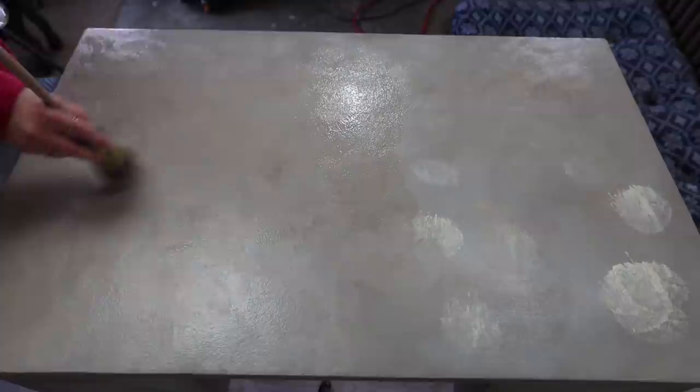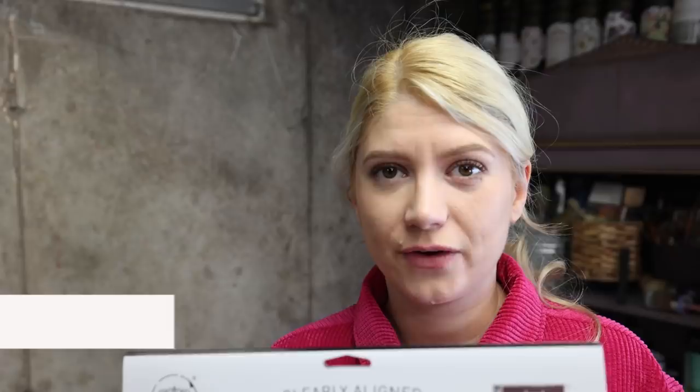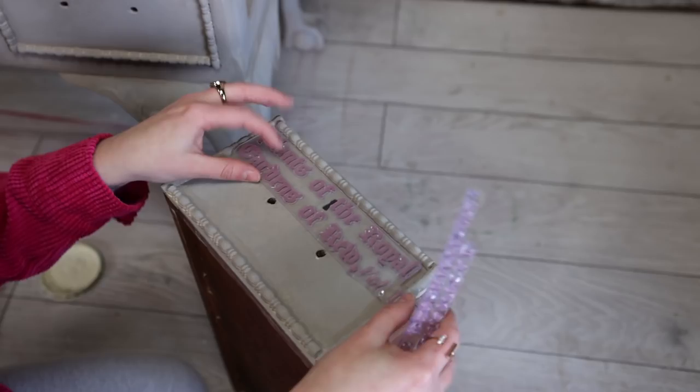We're all done here. Everything is dry except the top, but that doesn't matter because I'm going to do some things on the drawers while the top dries. What I have here is a Redesign with Prima stamp called Botanical Encyclopedia. It's a beautiful stamp and I'm planning to use just this part to stamp the front drawers. This stamp comes in individual stripes, so I'm going to do these sections, and at the end I'll do this last one.